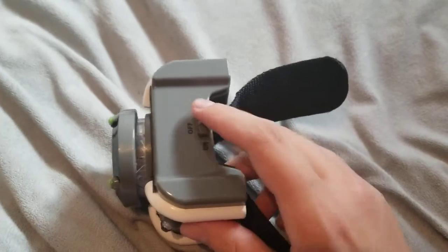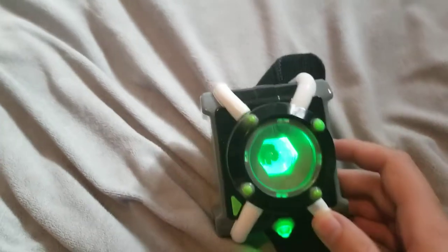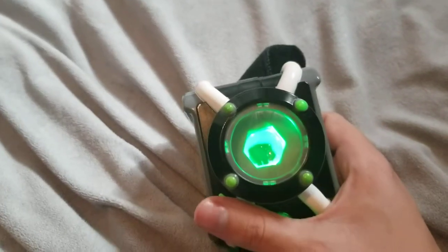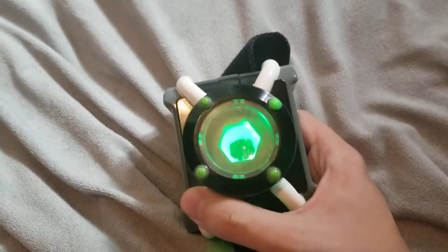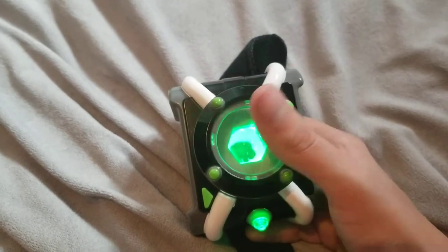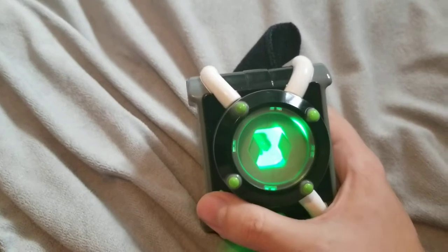It has three modes: demo, off, and on. Demo is what they have it in store, obviously, so let's turn it on. No sounds work if you just press the button — right now it's just in standby phase. But if you press it down like on Cannon Bolt, you will get a transformation noise.